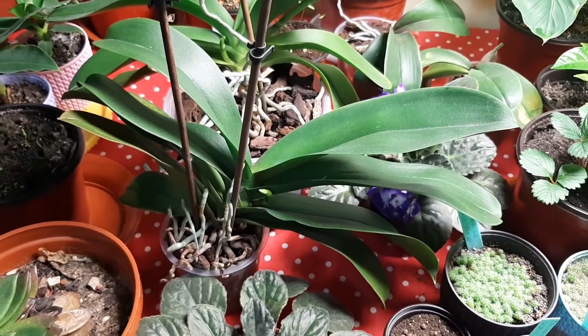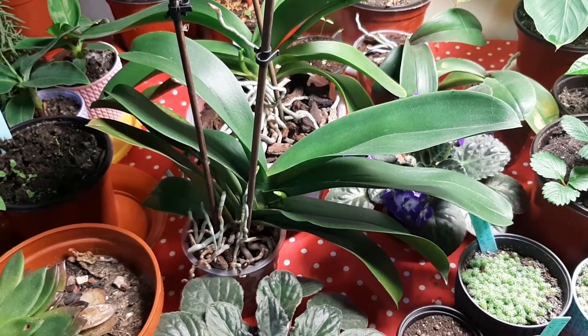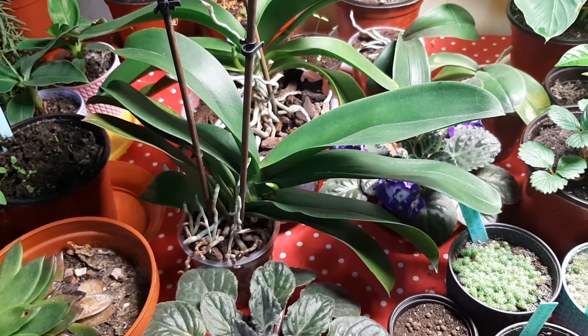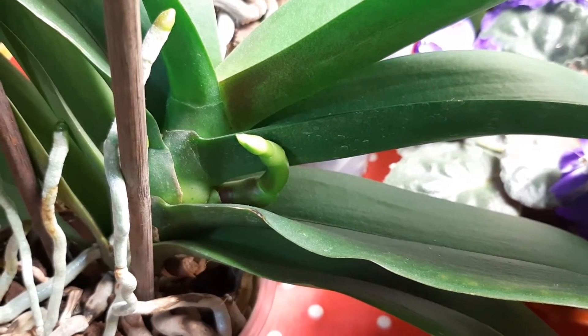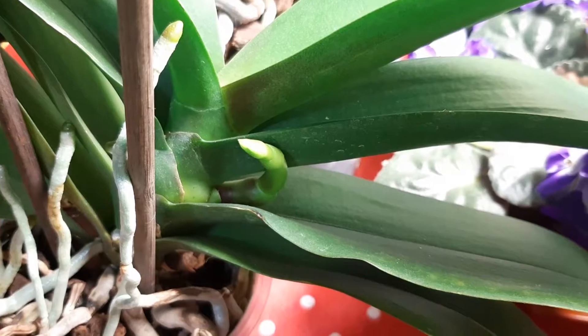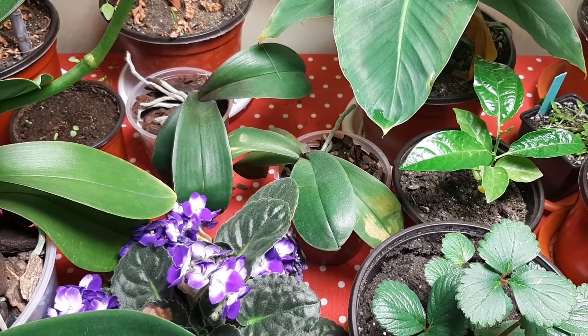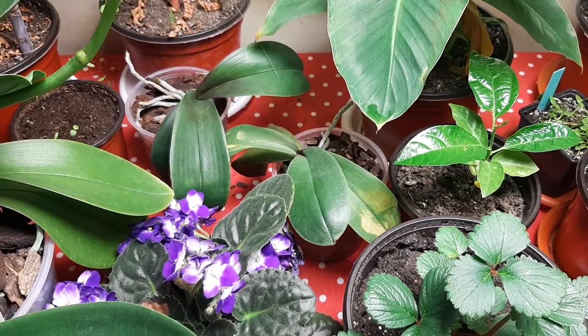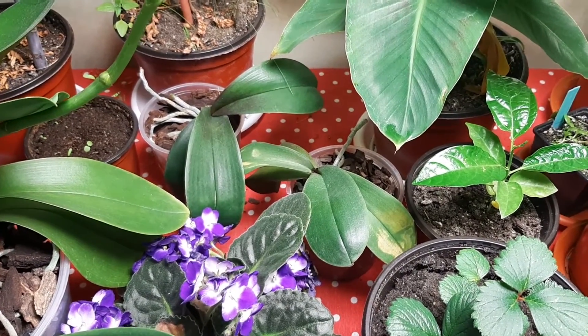And on this phalaenopsis which blooms in yellow, the new spike I did show you last week did grow more — close up, here it is, it's beautiful. So we'll see. On these two phalaenopsis still nothing — no grow, no spikes, no anything. We will see, we have to wait yet. They are doing okay.